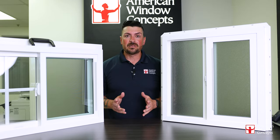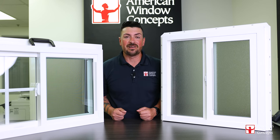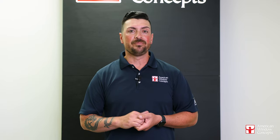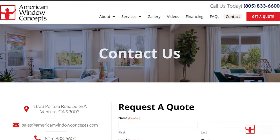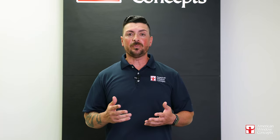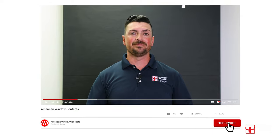Okay guys, hopefully this helps answer any questions. If you have any, you can always reach out to us at our website, AmericanWindowConcepts.com. Make it a great day. Hey guys, if you live in the Ventura or Long Beach area and are interested in a free in-home estimate, go to our website AmericanWindowConcepts.com and we'll reach back out to you as soon as possible. If you find this information valuable and you want to continue to learn more about windows and doors, subscribe to our channel. Thank you so much.